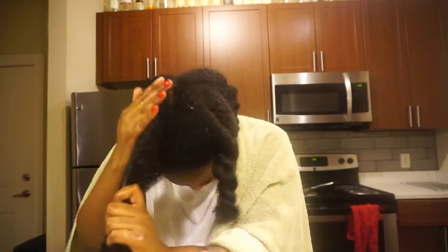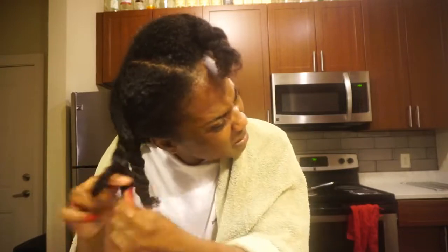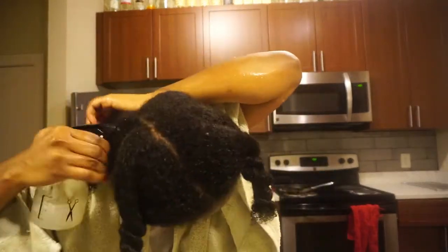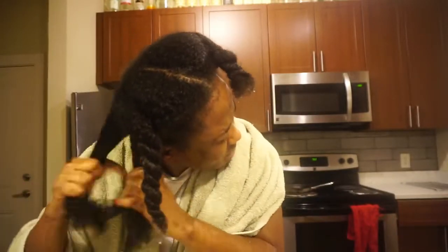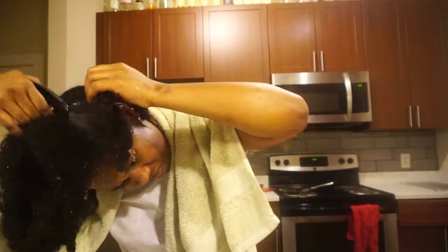Let's get into this shine — y'all see that shine on that hair, on them cuticles! I'm continuing to go in with that rice water spritz, section by section, soaking up all them cuticles, making sure it's all throughout, and then twisting up each section.